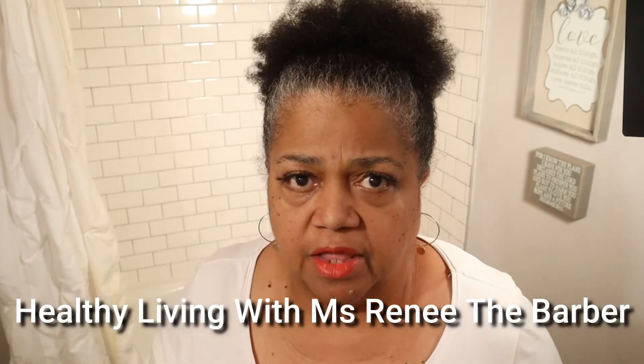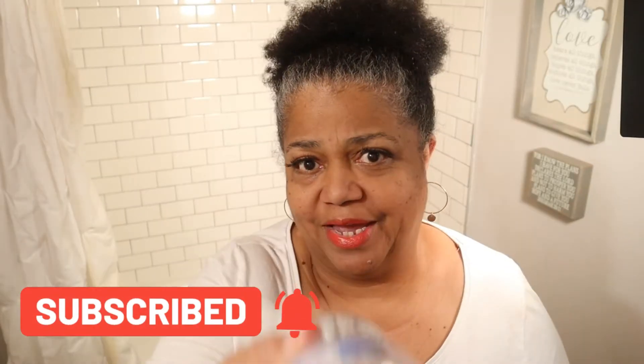Back again — Healthy Living with Ms. Renee the barber. In today's video we will be cleaning my bathtub, taking care of that dirty water in the bathtub. We will be using my favorite scrubbing tool on the tile around the bathtub. We will be using Spick and Span microfiber tile, made by Clorox.